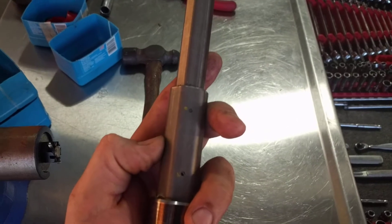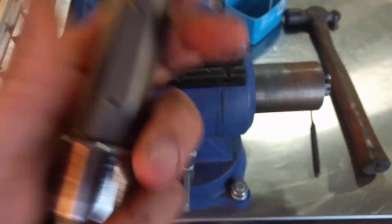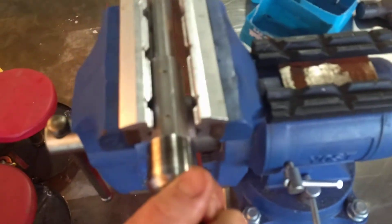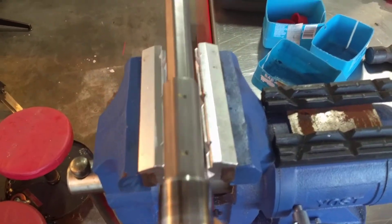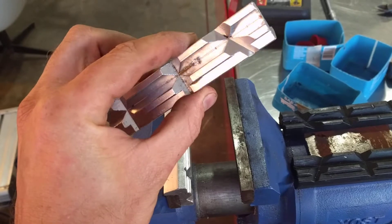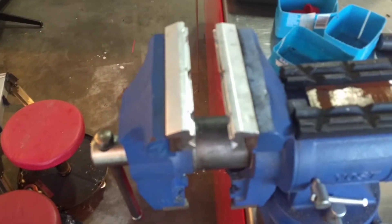I discovered by accident a pretty nice little fix. I was trying to hold this in my vise and I have some aluminum jawed pipe holding jaws — got these on Amazon, they were 15 bucks or something for the pair. And they're magnetic, they just stick right on your vise like that.